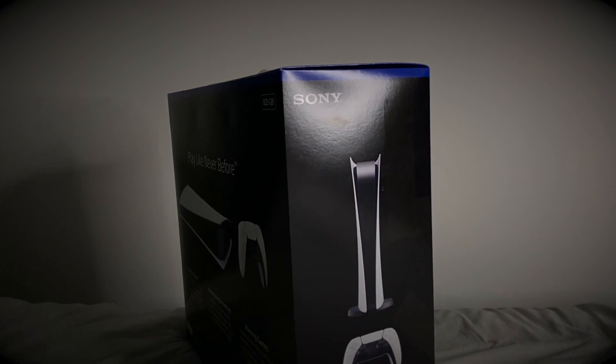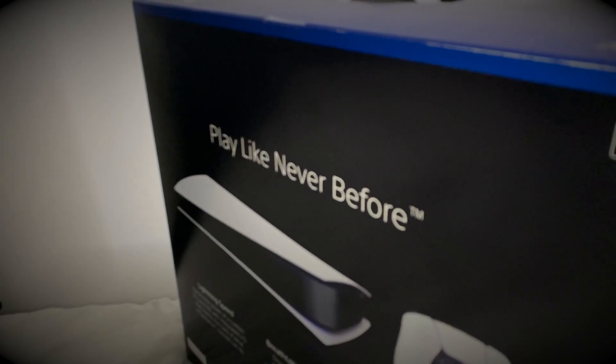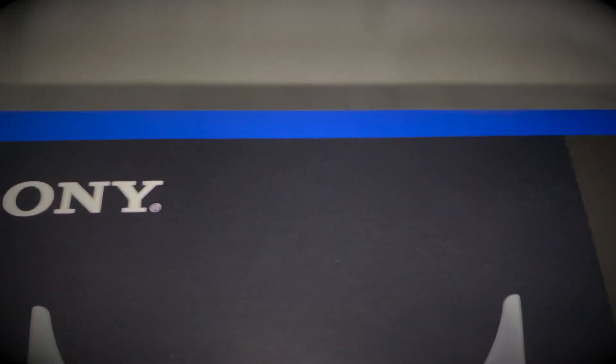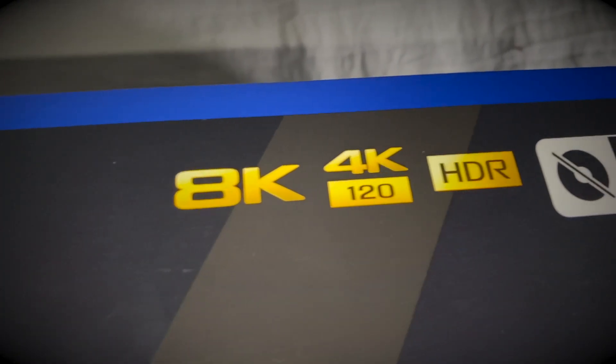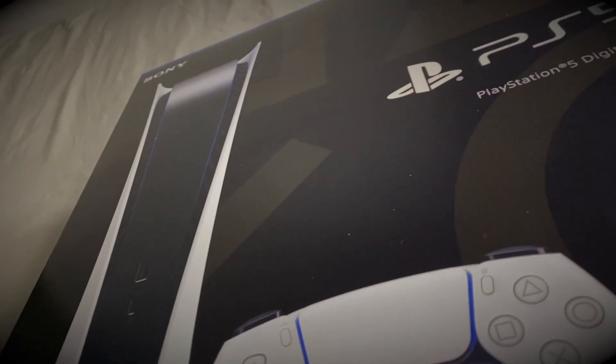I'm here to announce the brand new next-gen console — play like never before — coming with a whopping 825 gigabytes of storage. Sony proudly presenting 8K, 4K, 120 frames per second, HDR. Brand new Xbox Series S — what are you doing? I told you it was a PS5, not an Xbox Series X! Everyone's gonna be upset in the comments.